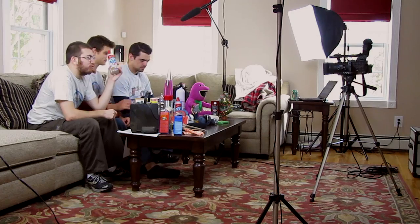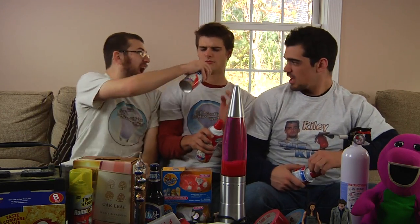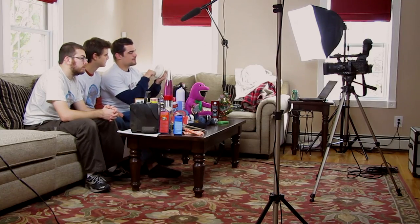These three cans of Ready Whip whipped cream were donated by Darth Meg. This smoke detector right here — Charles Coy.